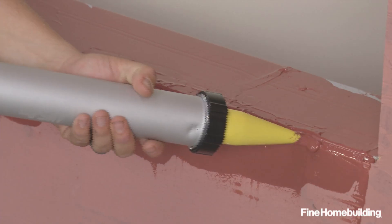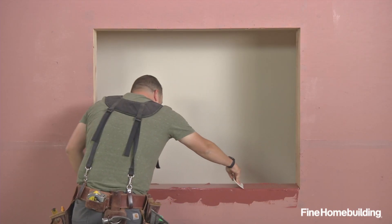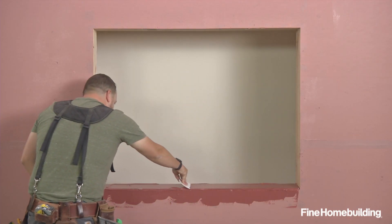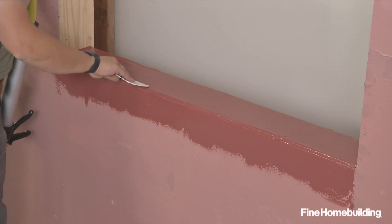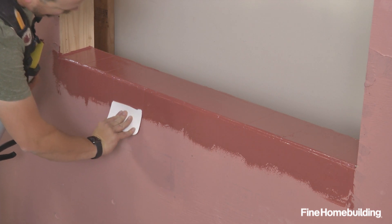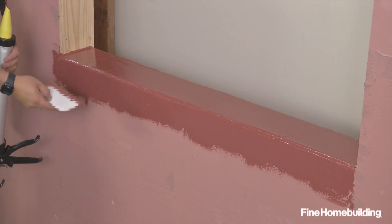Any spots where you're a little thin, you're able to just lay more product out and tool again. As a good rule of thumb, you want this downturn to extend beyond where the window flange will be.